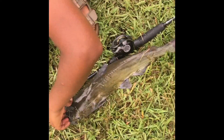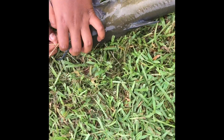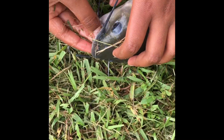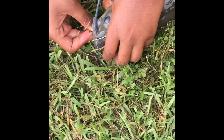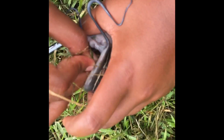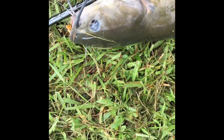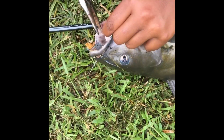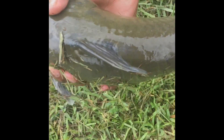Let's get the hook out of him. Let him right in the corner of the mouth, just pop out. I'll just use the pliers. Right there. I'll leave him. There he goes.